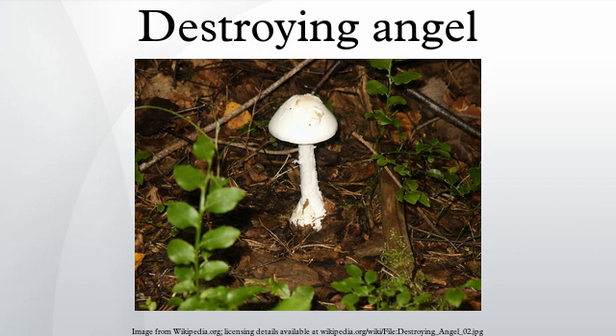All Amanita species form ectomycorrhizal relationships with the roots of certain trees. Thus, destroying angels grow in or near the edges of woodlands. They can also be found on lawns or grassy meadows near trees or shrubs. Several species called destroying angel are found all over the world.